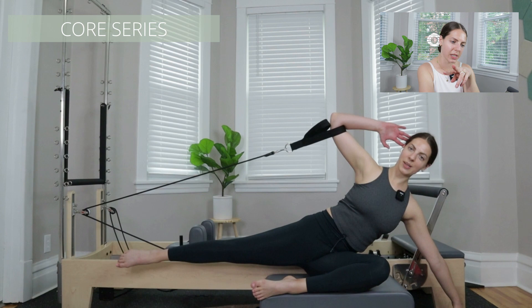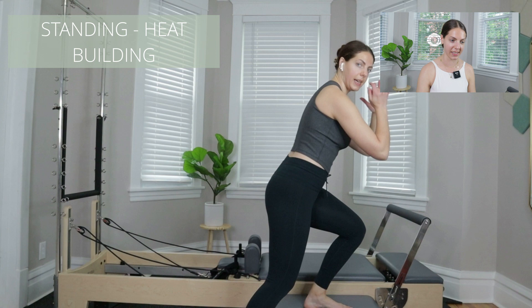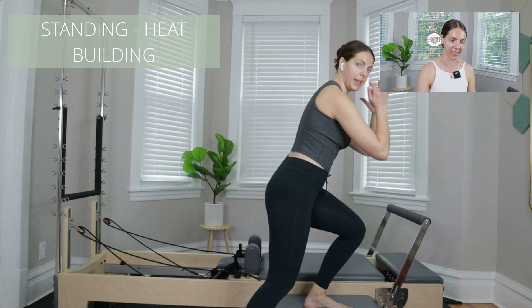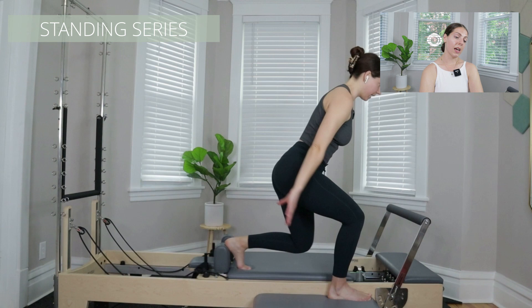Here's a transitional core movement I'm using to get us toward the front of the machine, then some pulses. Then we have a spring change and go into what I would say is a heat-building start to the standing series. The standing series is a pretty big portion of this class — about half the class you're doing one side, and half the class the other side. Again, working single side takes up a lot of time.